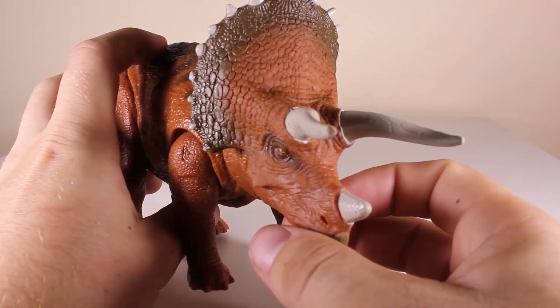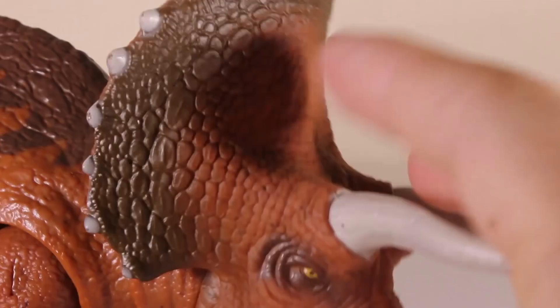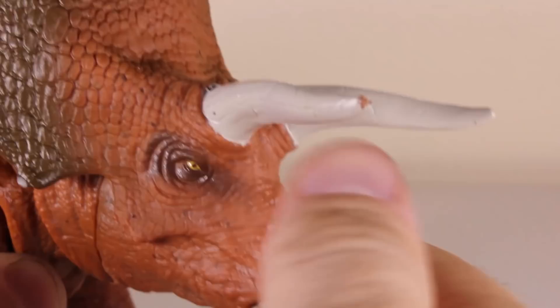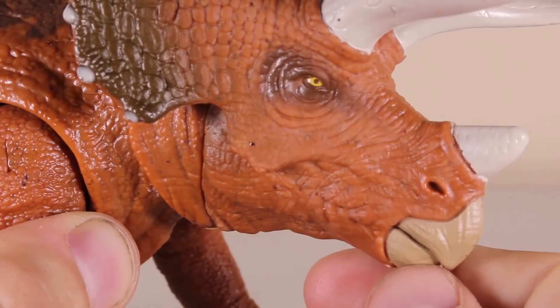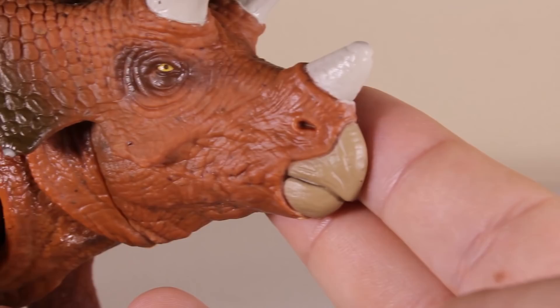Let's have a closer look at the head. The Triceratops has the iconic little spikes going around the frill, with a nice shading of darker brown going around the perimeter of the frill. The horns are kind of just white — there is a little bit of lacquer paint on the very tip of the horn, so there are going to be a few downsides to the paint job. It almost looks like the mouth can open, and we've got the iconic Triceratops beak.